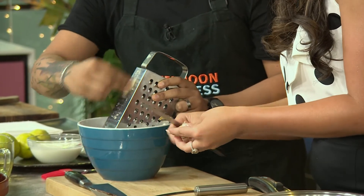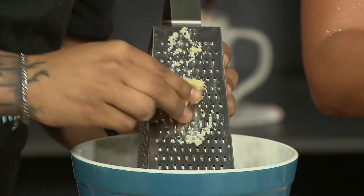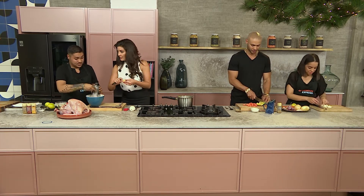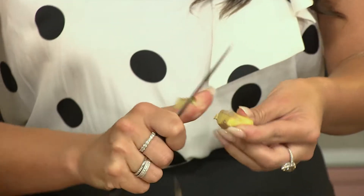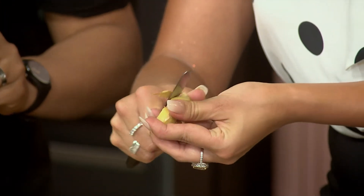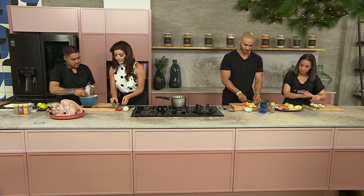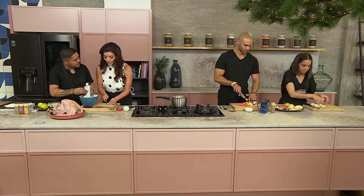I've never actually seen garlic grated before. For somebody who doesn't cook a lot, I've actually got a garlic crusher at home. Garlic crushers are a good thing to use — it's much easier. What do I do now with the ginger? What kind of pieces must I cut them into? Once you've cut it, I would just like small little cubes — almost like you would cut chillies and onion.